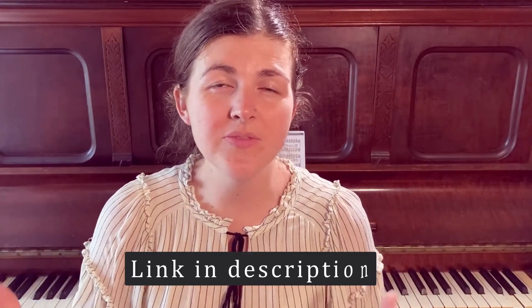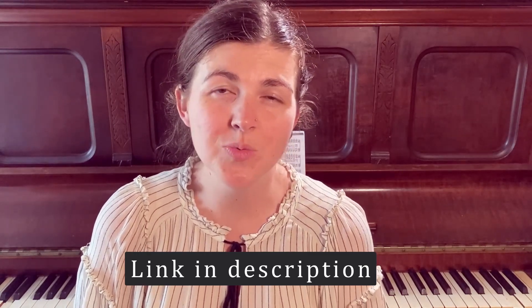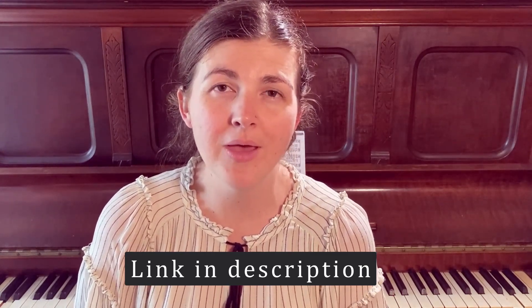The link will be down in the description if you want to find it. If you want to join future creative adventures where we learn how to combine our love for God with our creativity in healthy and fruitful ways, please consider subscribing to this channel. Don't forget to turn on the notification bell so you know when new videos come out. Thank you so much for watching — be so blessed.